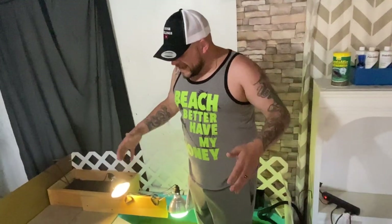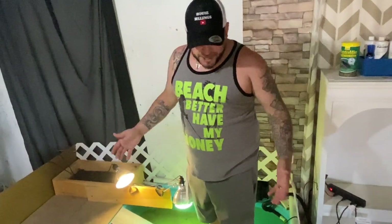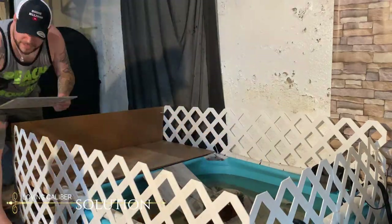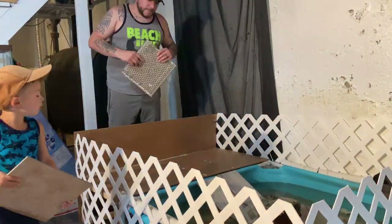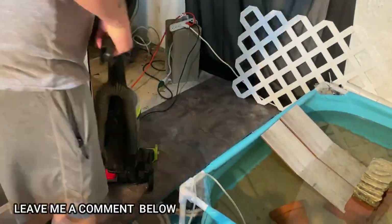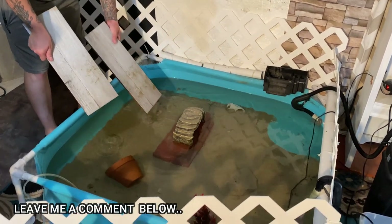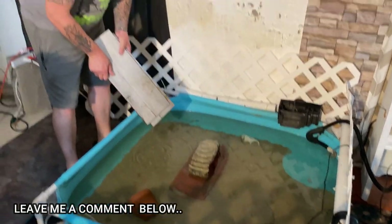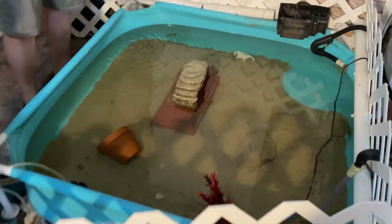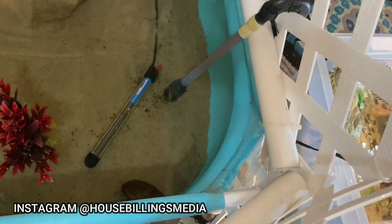Let's get to breaking down and redoing this hundred-gallon turtle pond setup. If you guys remember, there are two big fish in here right now — we got our huge sunfish and we also have our goby, Moby the goby, who is huge now. They get along great.